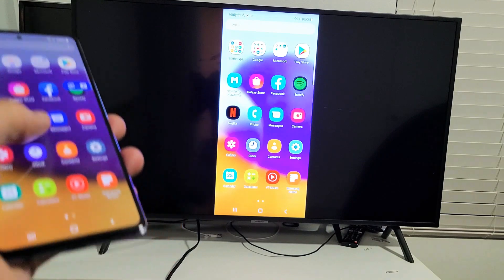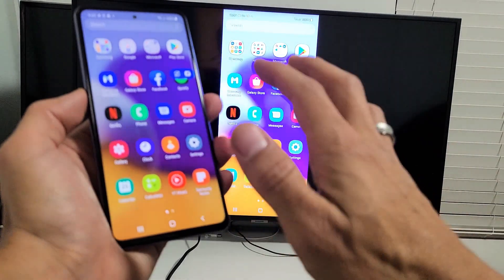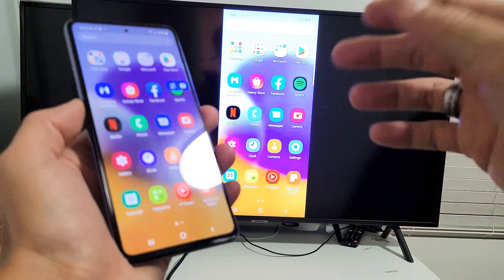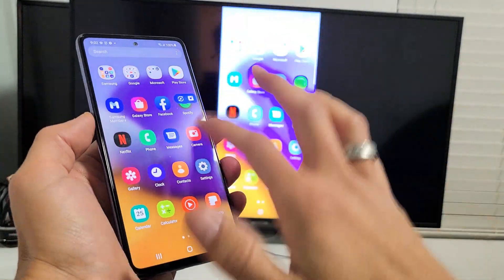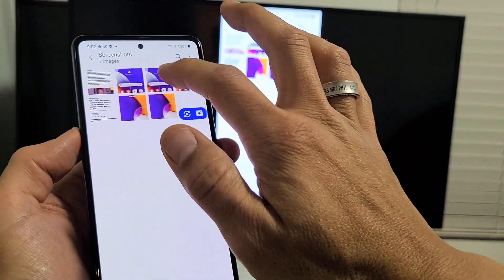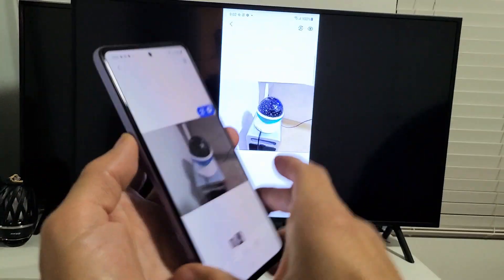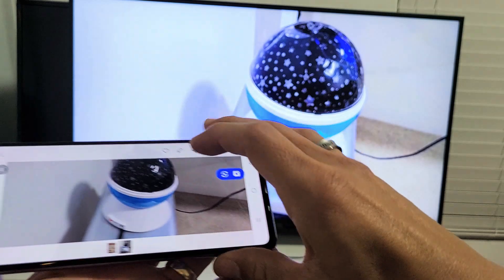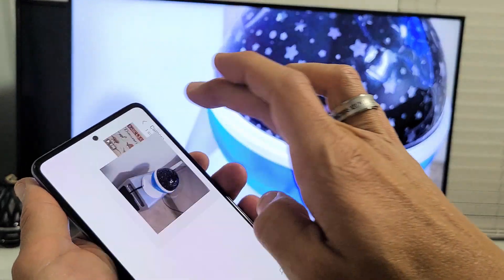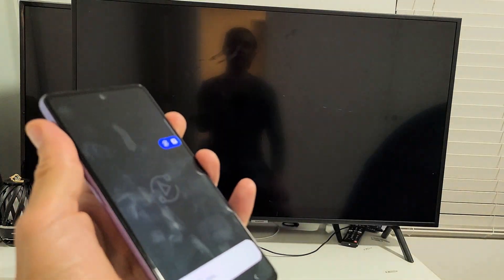Now from here you can see that we are mirroring. A lot of you are probably watching this because you want to show photos and videos to friends or family, or maybe you have work documents to show co-workers. Let me go to my gallery here and show you a photo. Here's a photo — you can see you can zoom in and out, you can move it around. And I have a video on here I just made as well. I'll click on that and press play.